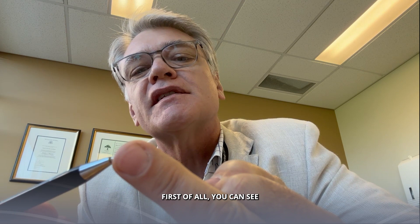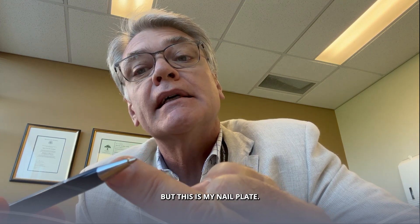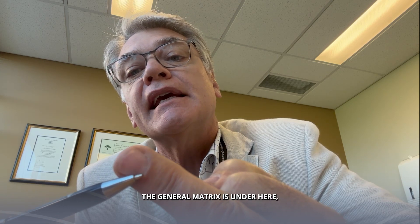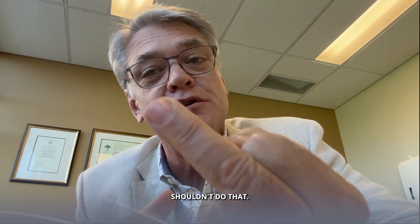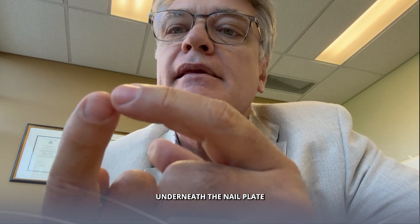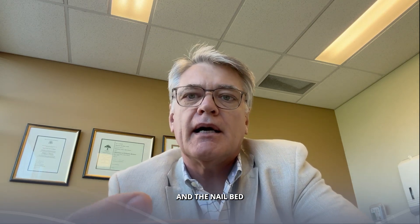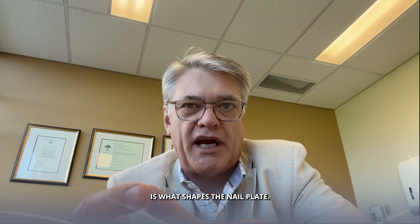You can see — I'm not trying to be rude — but this is my nail plate. This is the nail fold. The germinal matrix is under here, and that white thing that looks like a half moon is called the lunula. Underneath the nail plate is a soft tissue called the nail bed, and the nail bed is what shapes the nail plate.